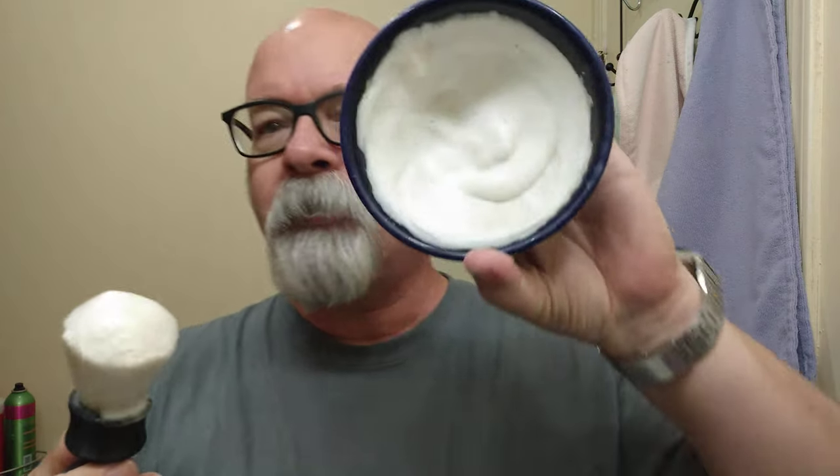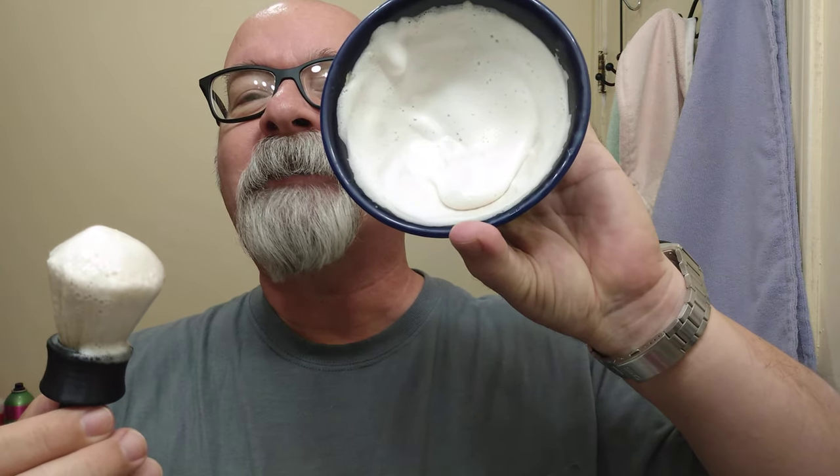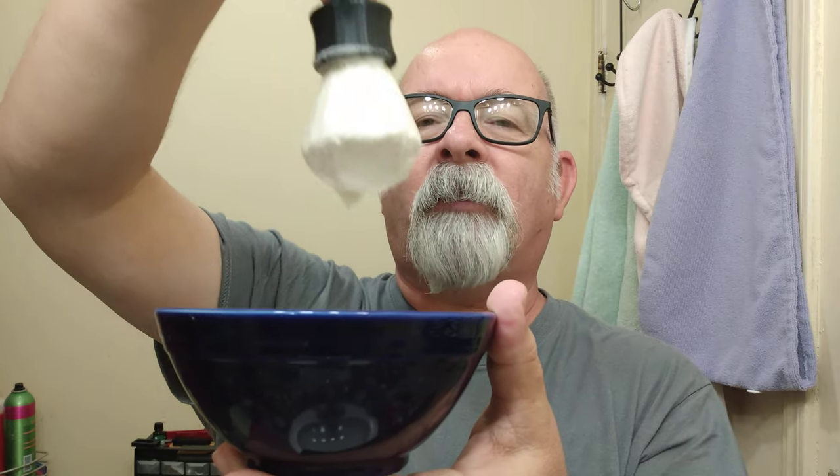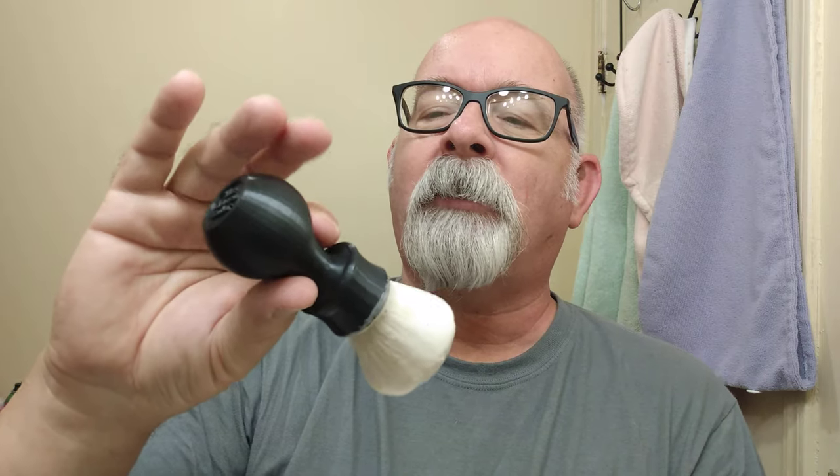Got it whipped up here in a Cerebocci bowl, and it is on the drippy side — it is running, as you can see. When it's on the brush, it's not quite drippy but just right on the verge. By the way, this is a 3D printed brush — the Shaven Sailor. It's a 3D printed brush handle with a Casimir knot in there. It's just a little bit drippy, not quite.